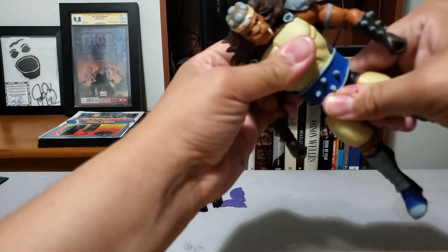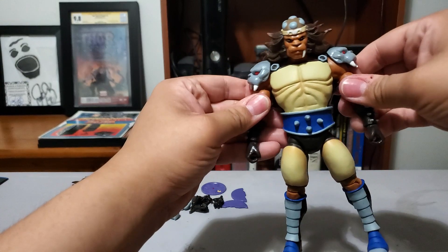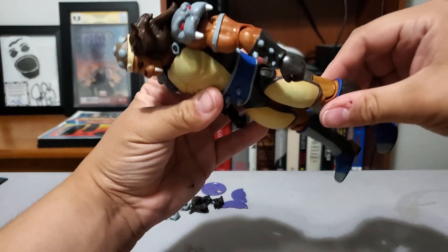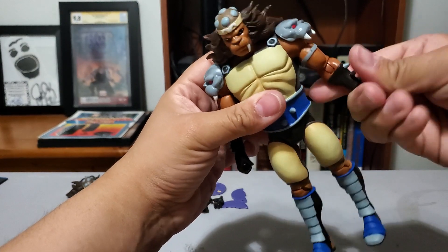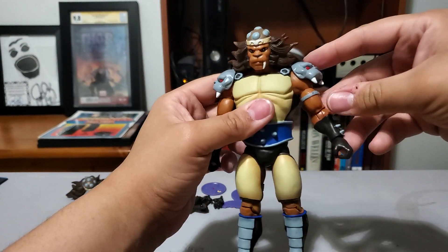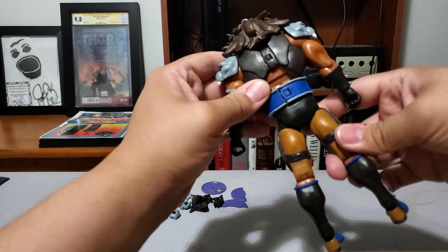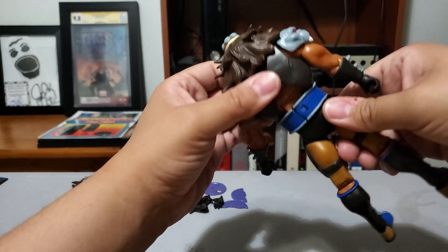Super 7 torso swivel — not so much there. He's definitely got the bicep swivel. He's got the double-jointed knees and double-jointed elbows — well, they're double-jointed and they have a swivel. He looks good for the most part. I don't see anything really wrong with him. He's got that ab crunch there, you can see it in the back.